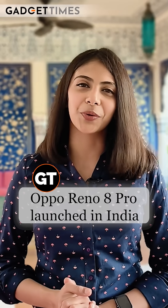Hello, Hi, Namaskar — you are watching Gadget Times. I am Pabni Jain and it's time to talk about the new OPPO Reno8 Pro.